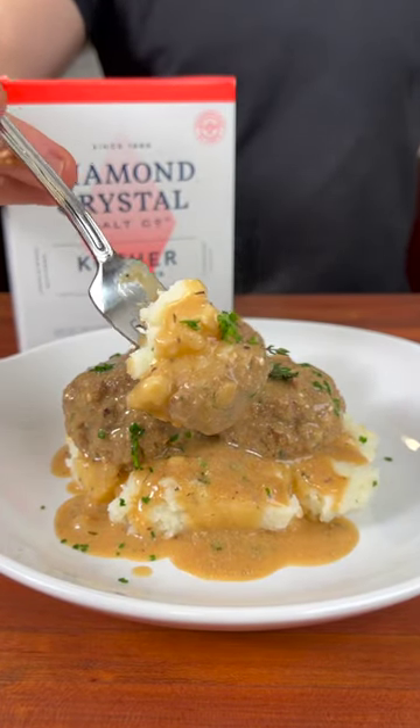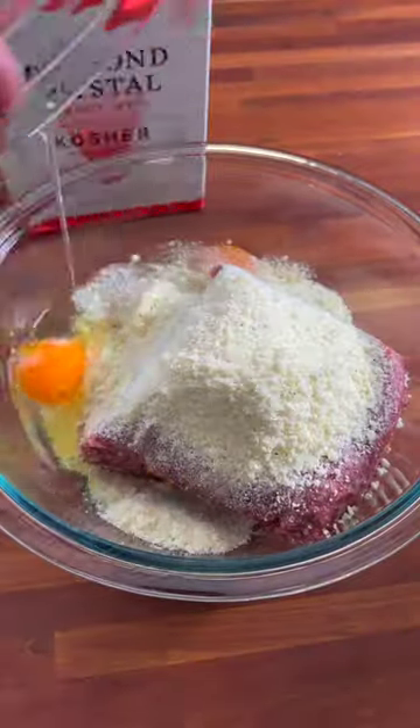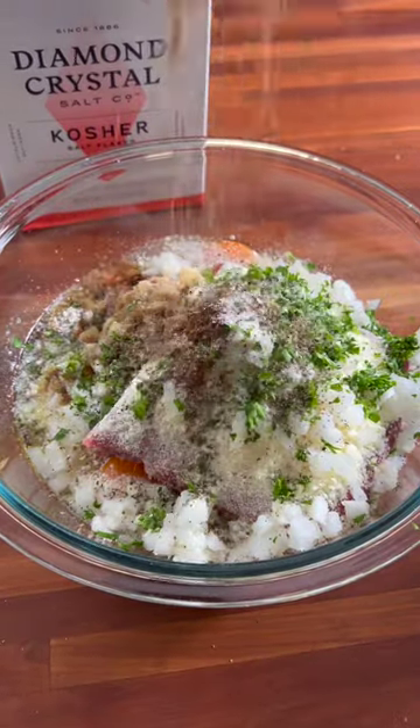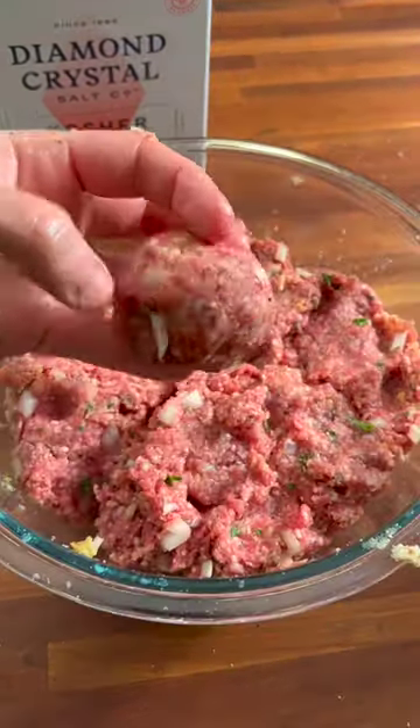Let's make these delicious Swedish meatballs that are perfect for a weeknight meal. Start off by making the meatballs by combining some ground beef, some breadcrumbs, onion, a few seasonings, diamond crystal kosher salt, and black pepper.